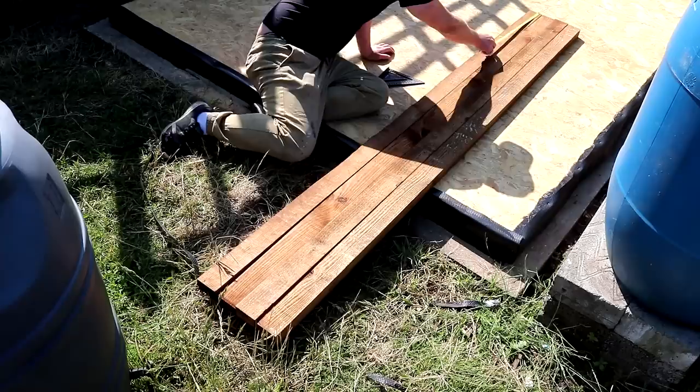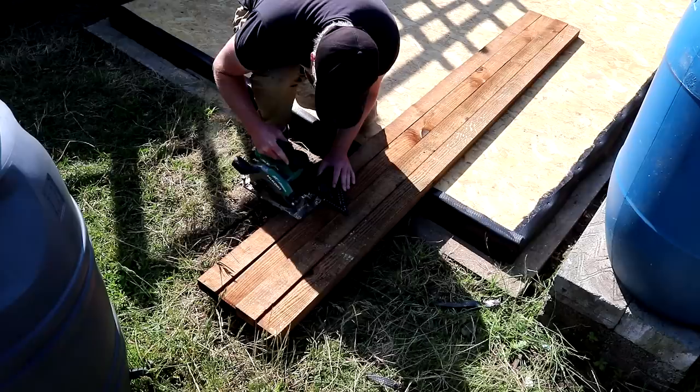You'll see here that I made the frames for the roof prior to the walls being constructed, and that was a conscious decision because I wanted to use the flat and square floor of the shed as a work surface to assemble the frames.